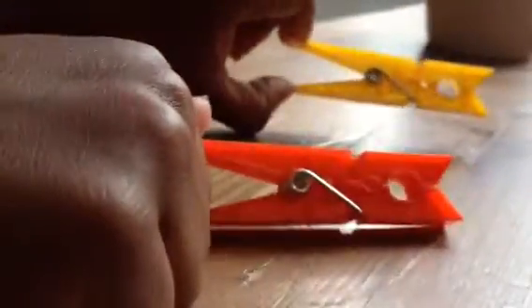Hello guys, today I will be showing you how to make rainbow clothes peg.